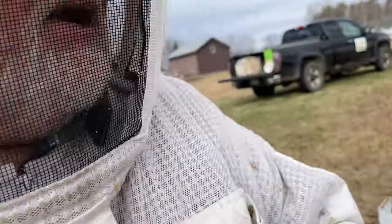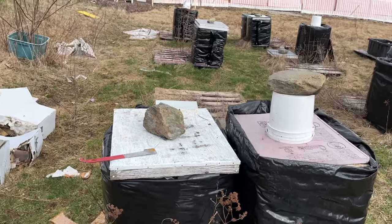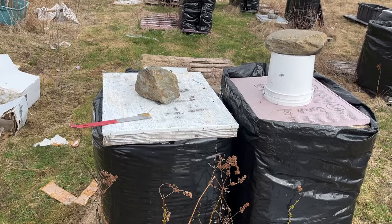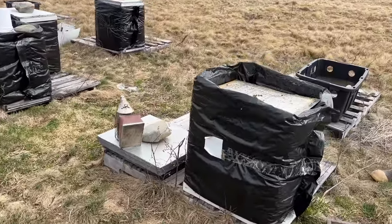We've already done these two hives — they're relatively small, so they didn't get reversed or anything like that. They've got a very small cluster at the top, two to three frames of brood. We're just going into the next one; this one's a bit bigger.